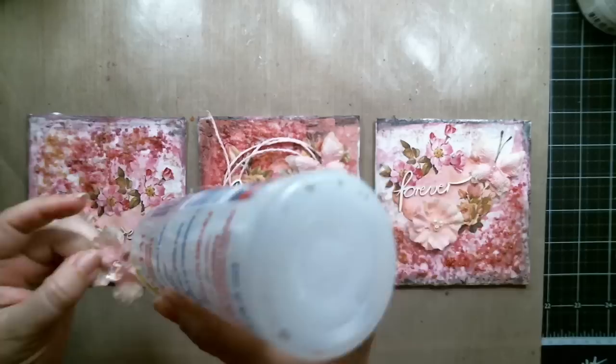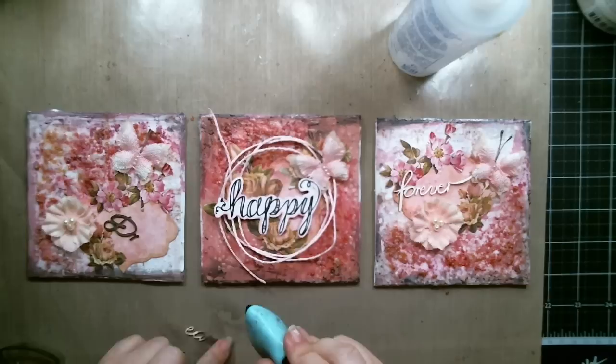I glued some flowers, butterflies, and other embellishments to decorate the canvases.